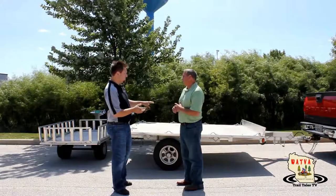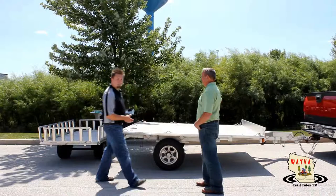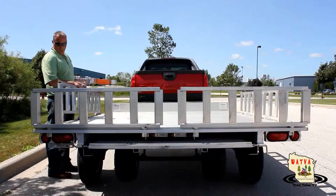Weight-wise, when it's steel as opposed to aluminum, you're probably fifteen to twenty percent lighter with the aluminum. Primarily, this rail system allows you to take the rails from the small trailer onto the big trailer and vice versa, and they're also used as the ramps.